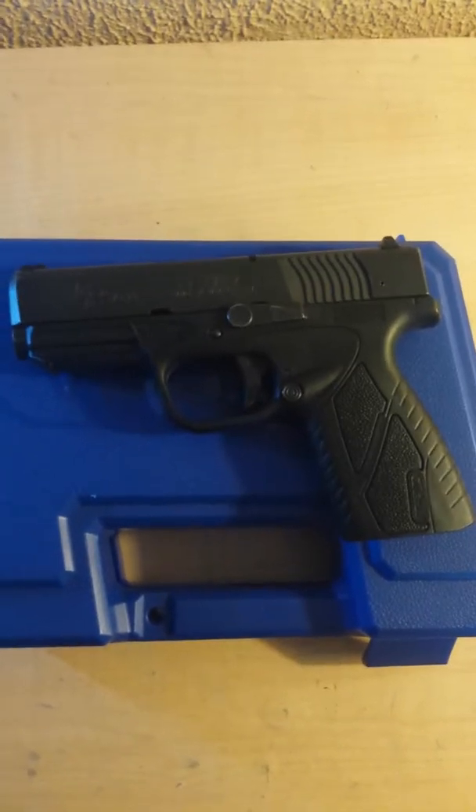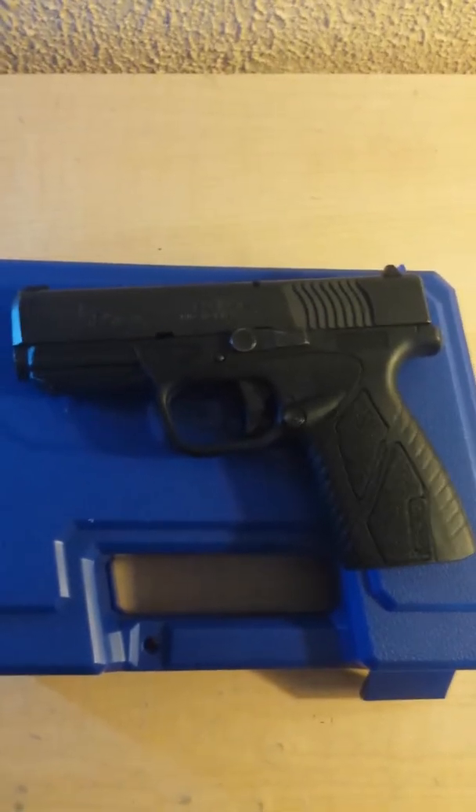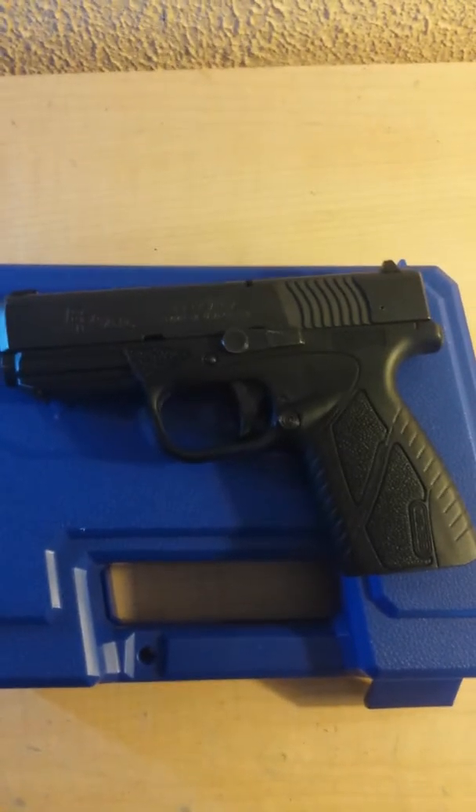It's a great gun, really shoots well. I'm going to post a video after this of shooting some rounds off, but I'll go ahead and break it down for you and show you.